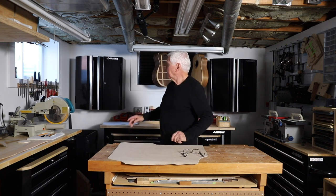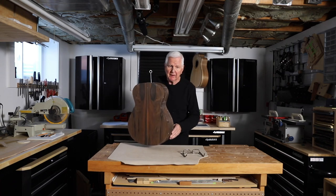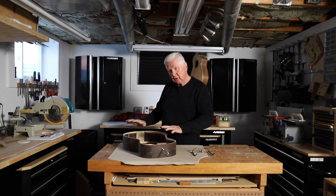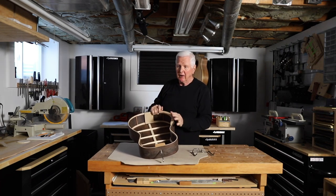We are back. What we're going to do today is take this guitar body and get ready for the armrest that's going in here, because very soon we're going to finish the top, glue it on, and then I won't have access to this — so I want to do it now.